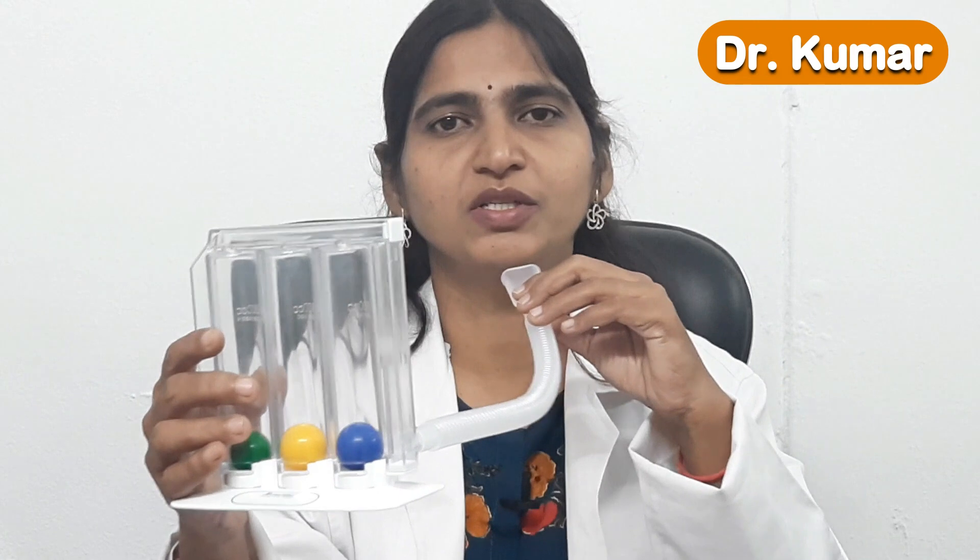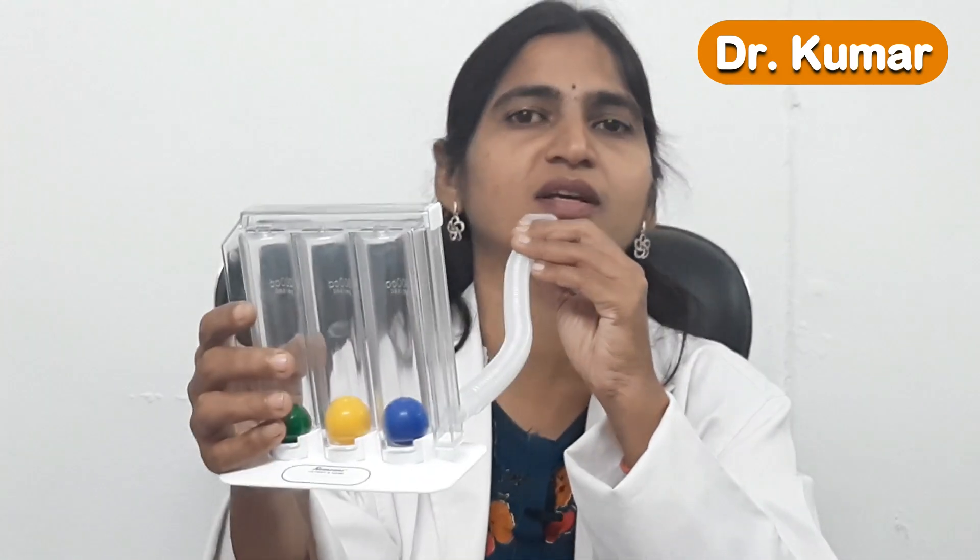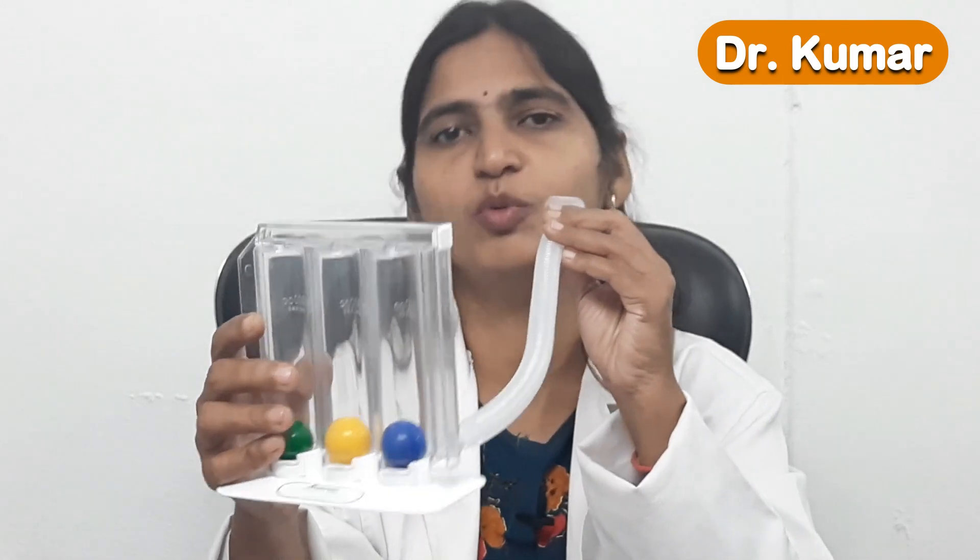To use this device, the person should sit upright and place the mouthpiece into the mouth. Importantly, they should hold the spirometer at mouth level — not in a downward or upward position — as that will affect the breathing effort and the movement of the balls.